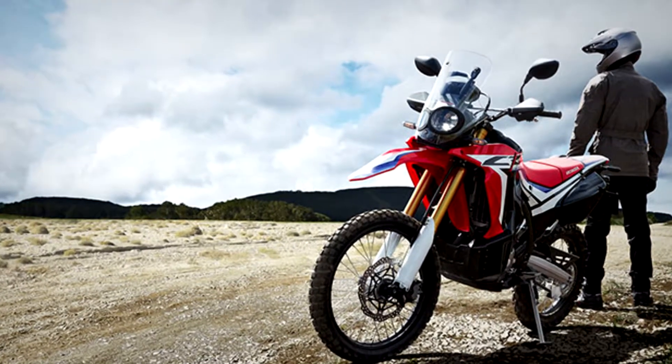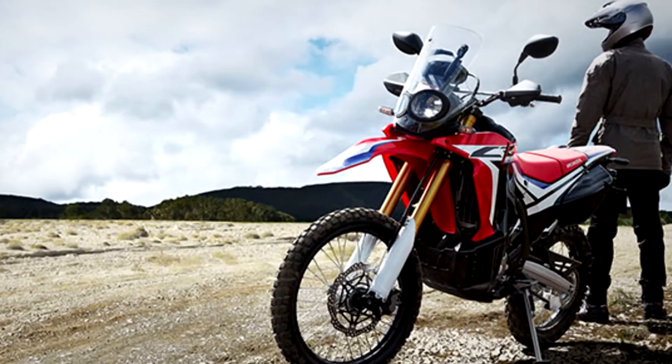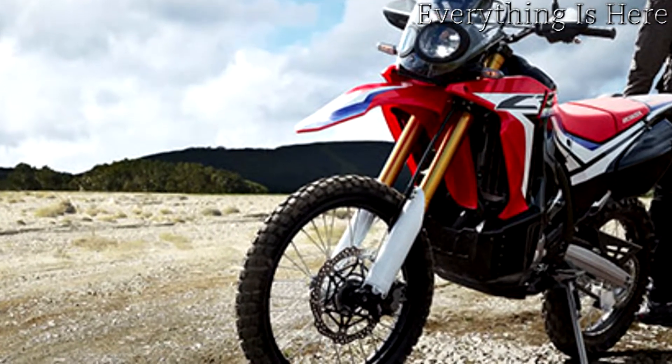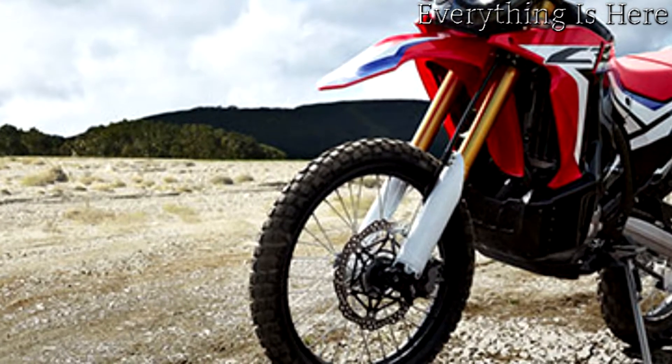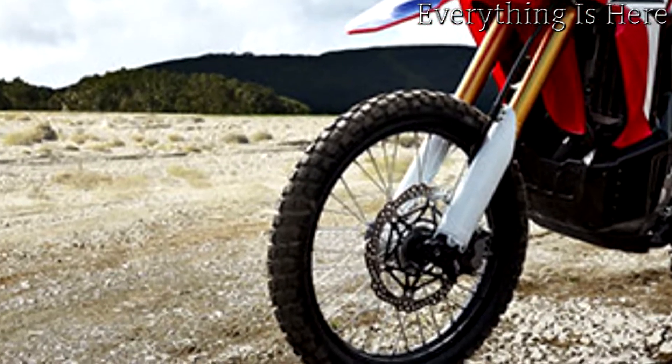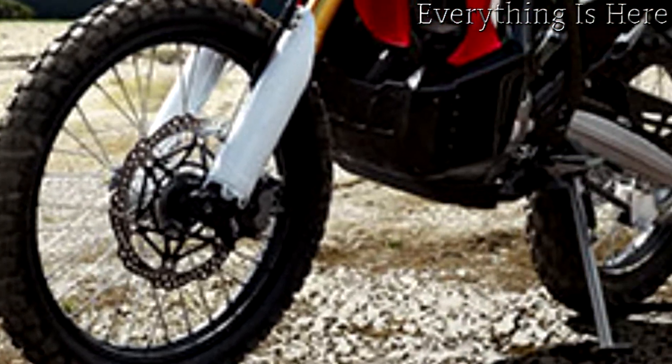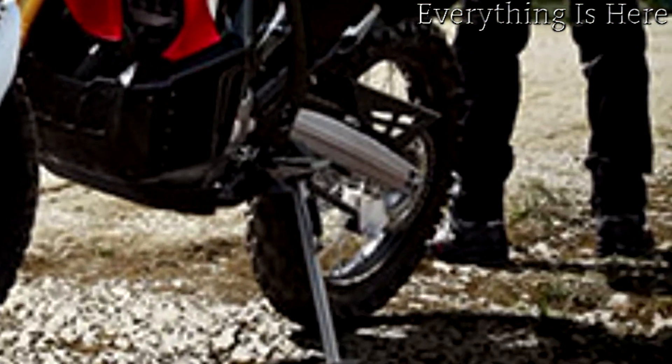Go anywhere with ABS confidence. The Honda CRF 250 L comes available with ABS. Altering Conqueror derived from years of racing experience with the legendary CRF and CRF X motocross and enduro bikes, the dual-purpose CRF 250 L blends true off-road capability with real-world street legal practicality.